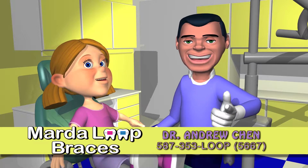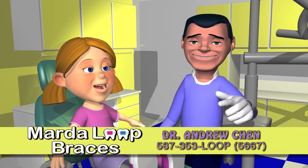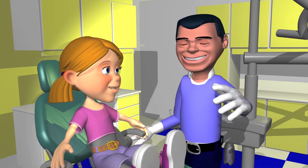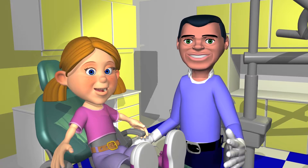In today's busy world with friends, family, school, extra activities and play time, many people find it hard to commit to this amount of cleaning. But remember, the day your braces come off we want your smile to be healthy and sparkling.